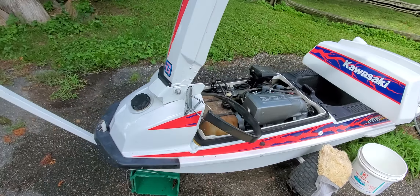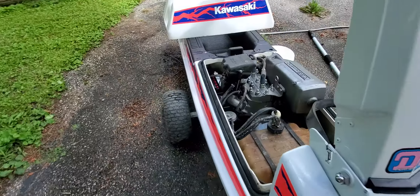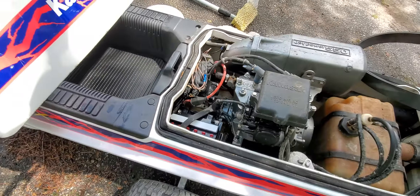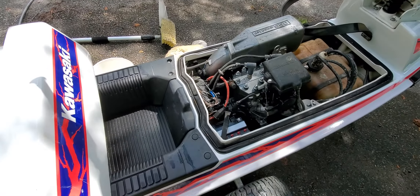I just now connected a new battery, which I topped up before I came up here, and we're going to see if she starts.